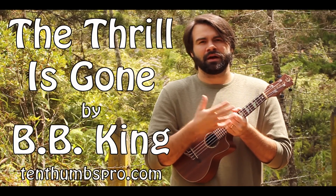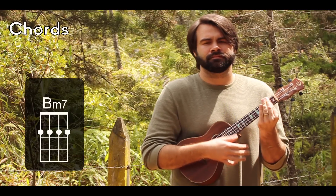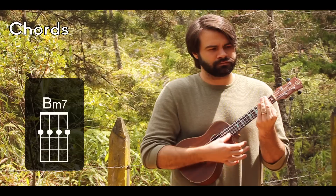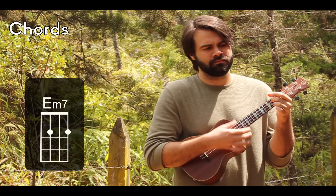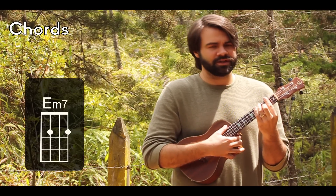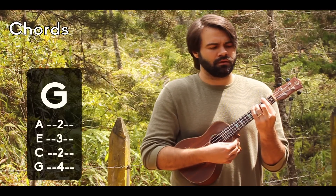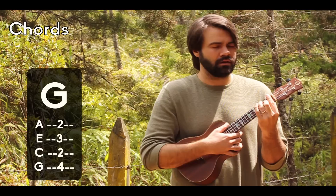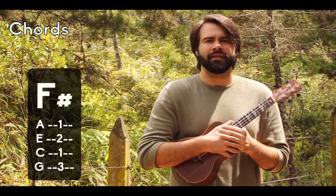This is based upon the rhythm in a B minor blues. So we need a B minor 7, we need an E minor 7, we're going to go ahead with a G major bar chord, and an F sharp major bar chord. And that's it.